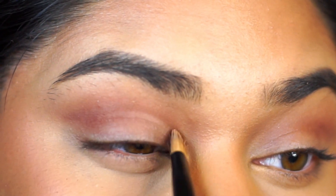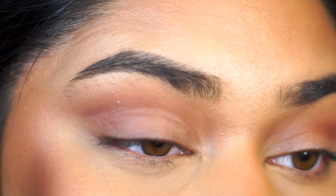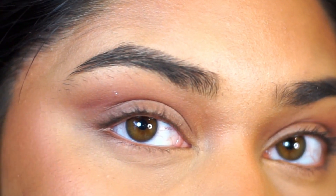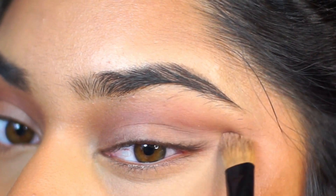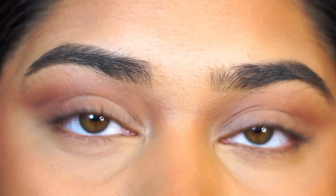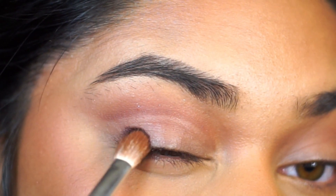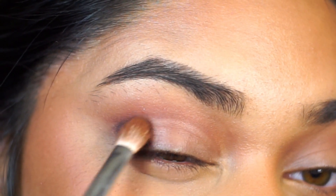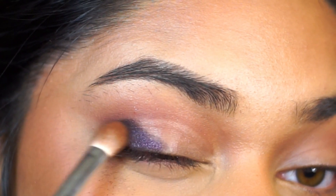Now this part is optional. I just kind of wanted to clean up and define my eyelid area just to make it easier for me to map out the eyeshadow that I'm going to lay on next. You don't have to do this if you want a blended, seamless look, but I wanted to differentiate my lid from the crease. I also didn't use a really light concealer to do this — I just wanted to separate the crease from the lid.